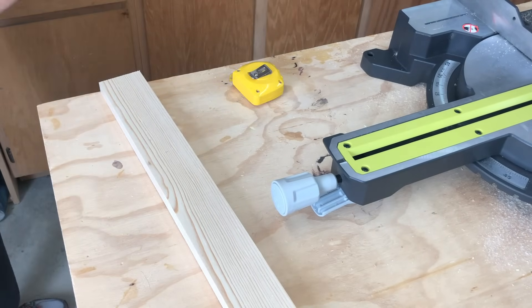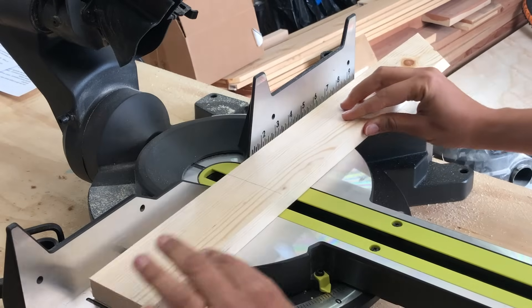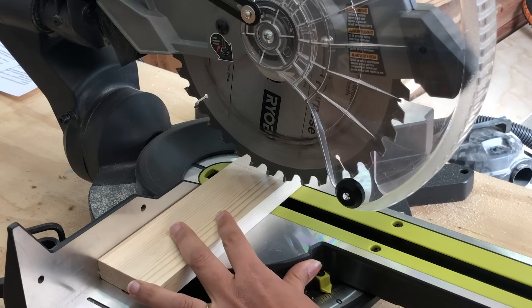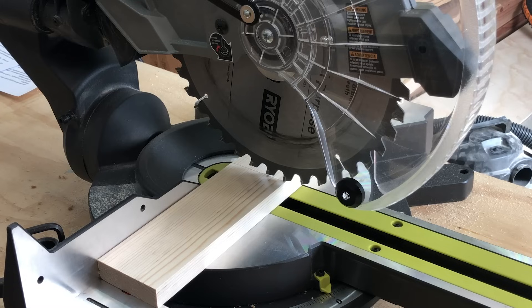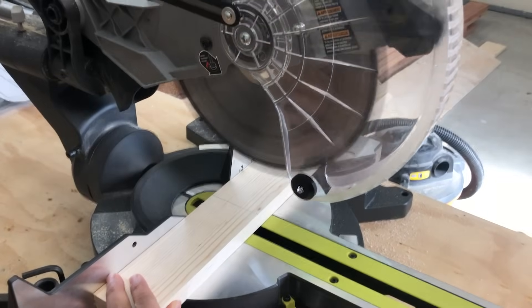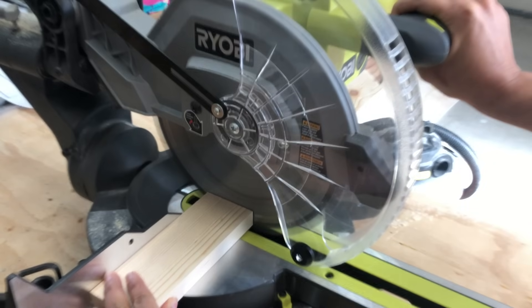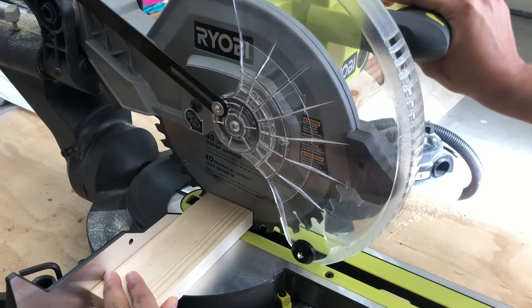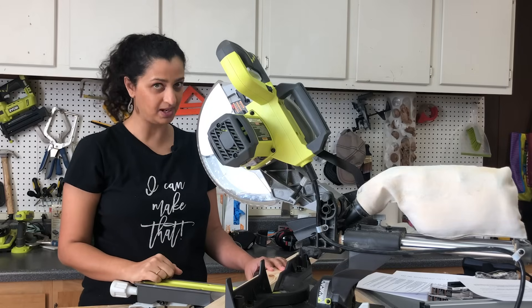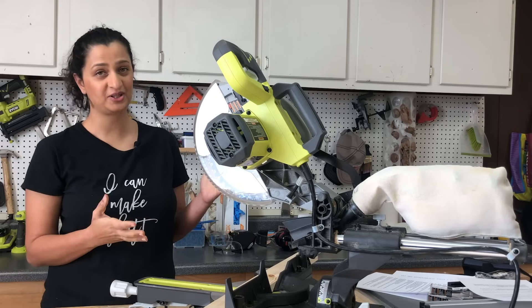Once you measure and mark your board, draw a straight line where you want to cut — use a speed square if you need to. Push the work piece against the fence and hold it with one hand away from the blade. Without pressing the trigger, lower the blade to make sure the kerf is on the other side of the piece you want to keep. Once satisfied, lift the blade back up, press the trigger, and wait for the saw to reach full speed, then slowly lower the blade through the board. At the end of the cut, let go of the trigger and let the blade come to a complete stop before lifting it back up. If you are using a sliding miter saw, always bring the saw out first and then cut toward the fence.